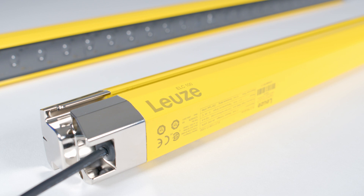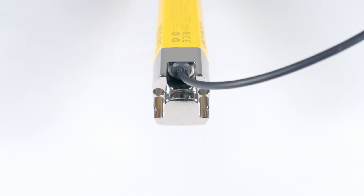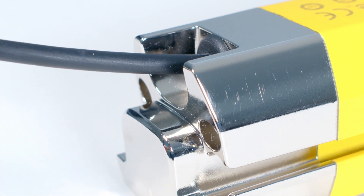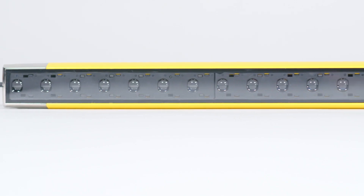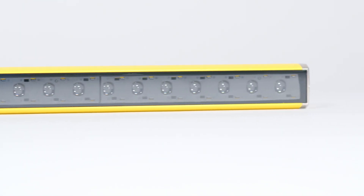The robust housings are made completely of metal and the front screen is protected by the raised sidewalls. With a flexible cable outlet, the devices can be flexibly integrated. The protective field of the ELC100 extends to the edge of the housing in both directions, allowing the devices to be mounted flush at the boundaries without any dead zones occurring.